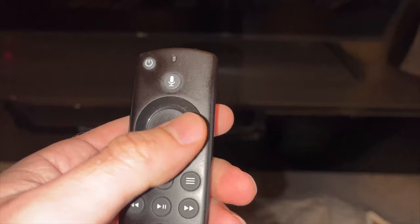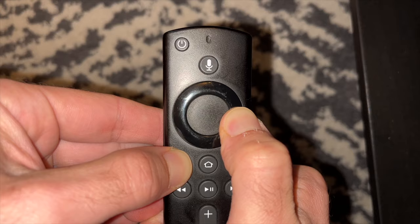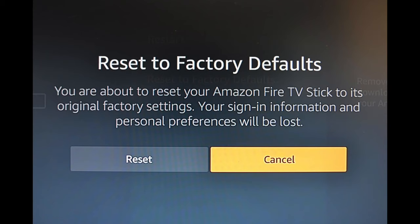If none of these worked, the last solution is to factory reset your fire stick using the remote without going through menus. Press the back button and the right directional button on the circle at the same time. Point the remote at your TV, press and hold both buttons for at least 10 to 15 seconds until you see a message pop up on your TV screen, then release.